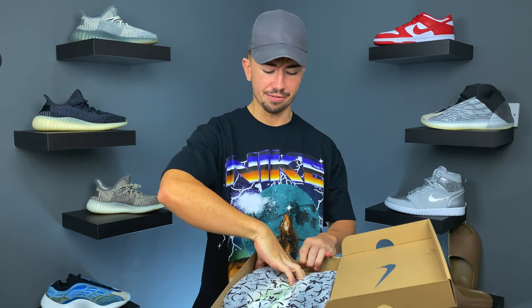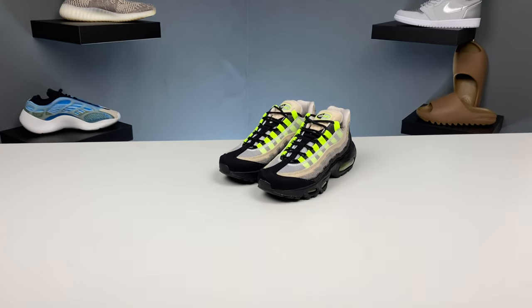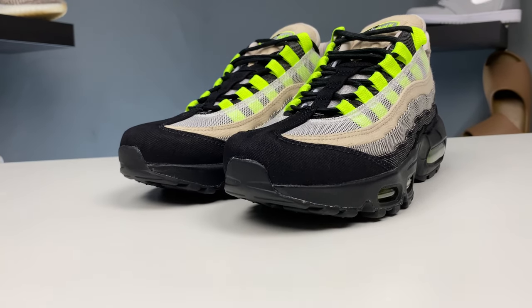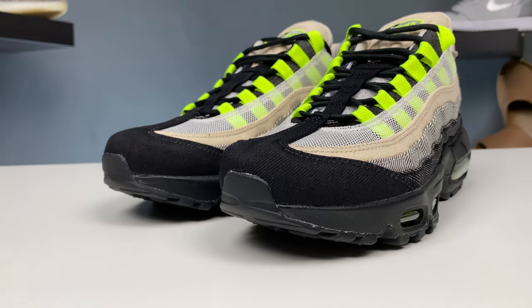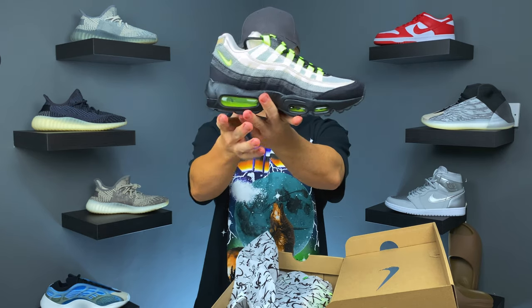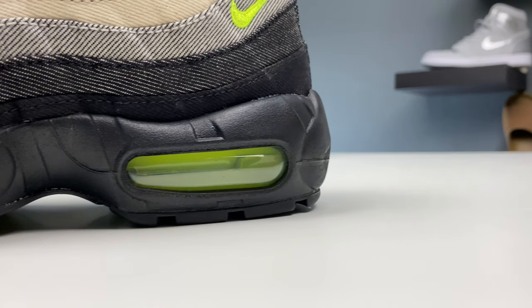That's pretty cool — so instead of one bag for both shoes, you get two individual ones. This is the Air Max 95 Denim. This is the Nike denim collaboration that released earlier this month. They released a couple of Air Max models and this was one I really liked. The company Denim — I believe they make Japanese denim — never heard of them prior to this Nike collaboration.